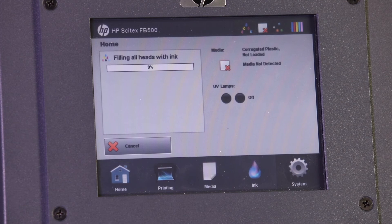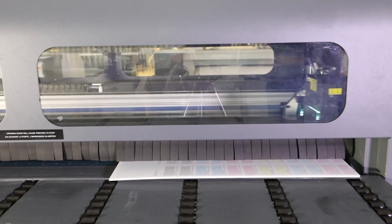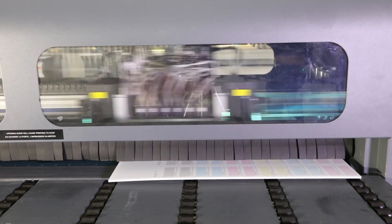Empty the printer waste container. Repeat steps an additional 5 times to fully ink up the printer. Check for any leaks and correct as needed in the filter area. Print a Nozzle Test. Perform purges as needed to recover the nozzles.